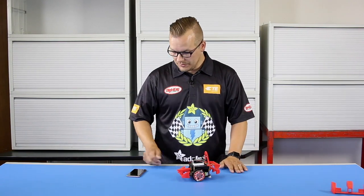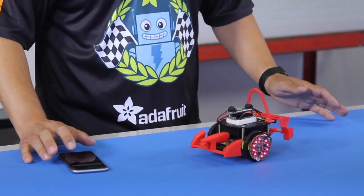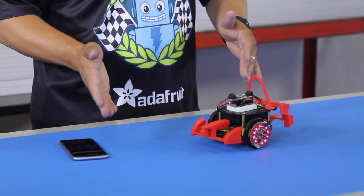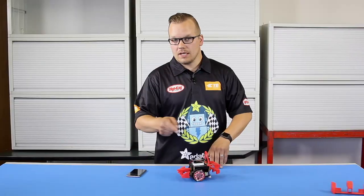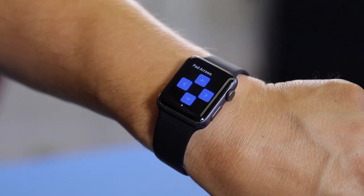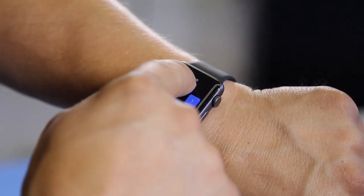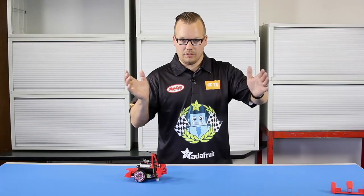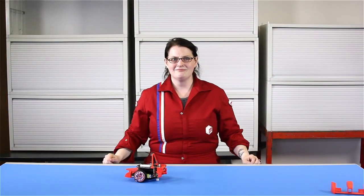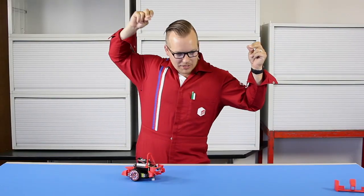The really cool thing about this is Adafruit created the Bluefruit app for your iPhone or Android, so you can drive this directly from your phone. But one other thing is you can actually drive it from your watch. Let me pull up the app here and see if everything is connected right. There it is — let's do this!